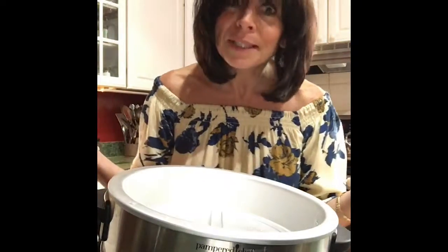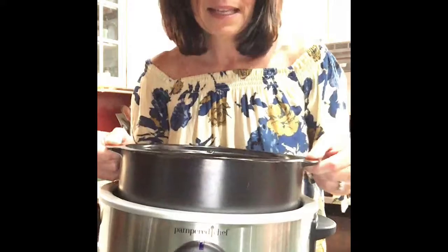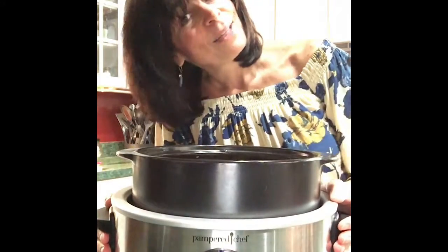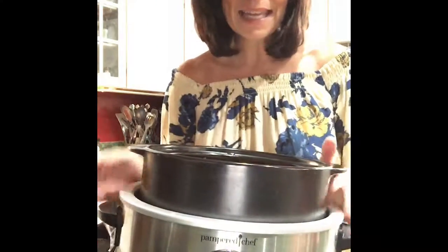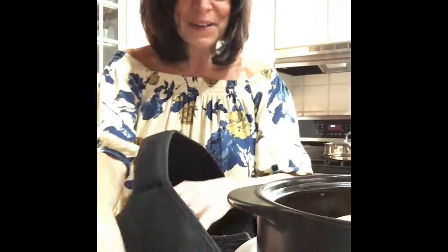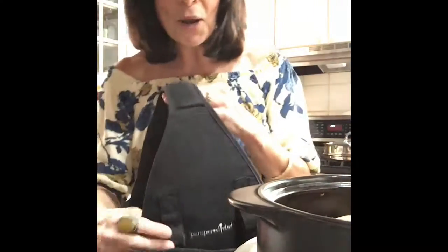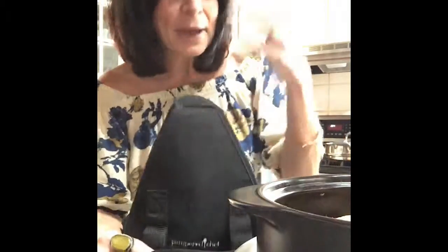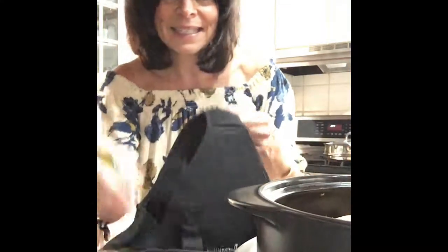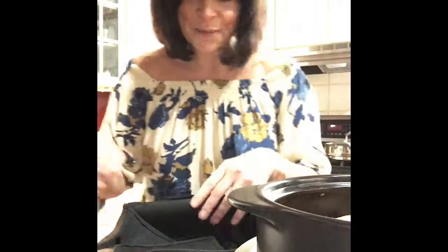It doesn't serve a purpose anymore because I have this. And when this can go to the oven, the stovetop, the microwave, the dishwasher — and it looks beautiful — I can take it with me. Let me show you the carrier. It's available for our hostesses in November; it's not in the catalog, so don't go looking for it. You have to host a party or spend $200 on other items, and then you can get this whole thing at 60% off.